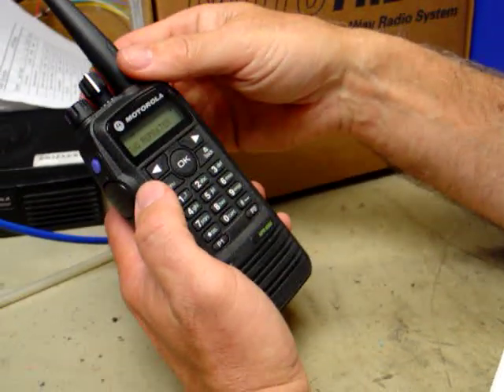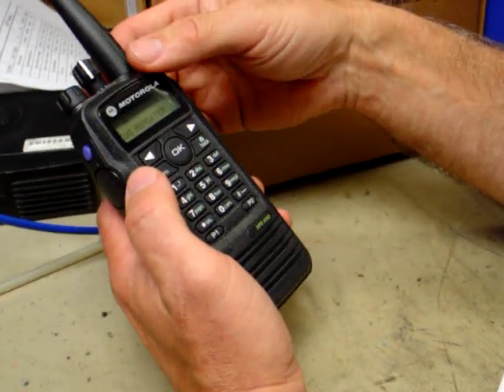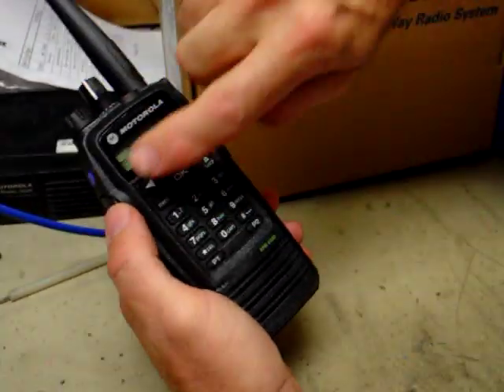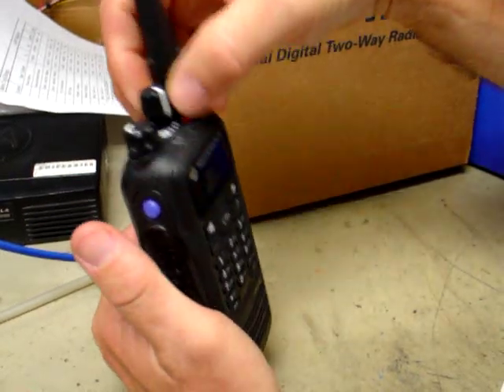The Moto Turbo radio is a complex radio that can be made simple with proper programming. When you're looking at the radio, there are a lot of buttons, so just forget about the middle buttons. These are the ones we're concerned with — here, here, and up here and here.